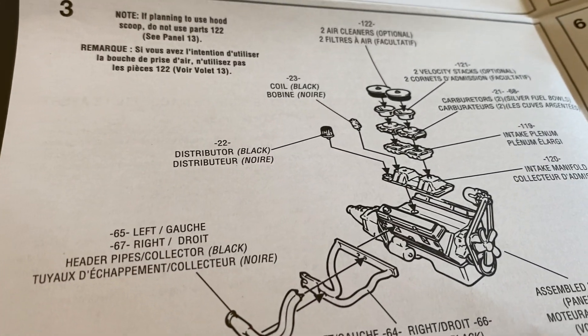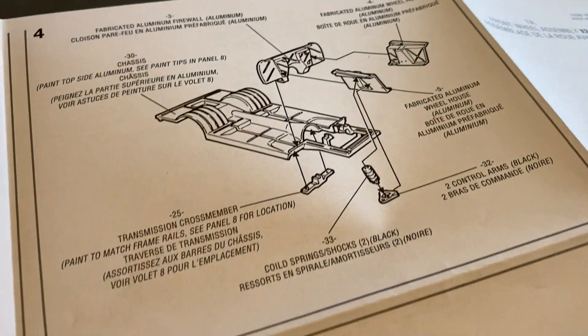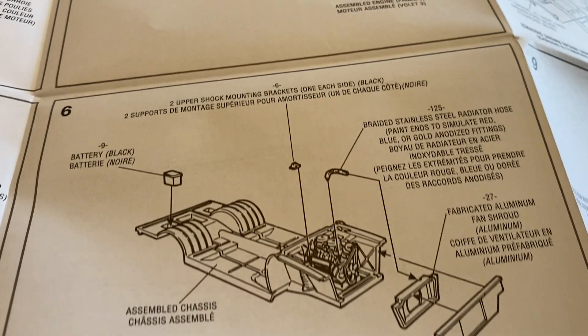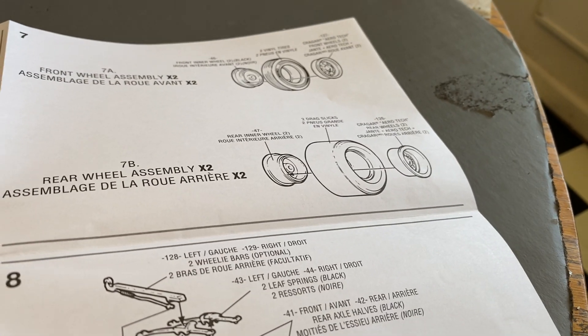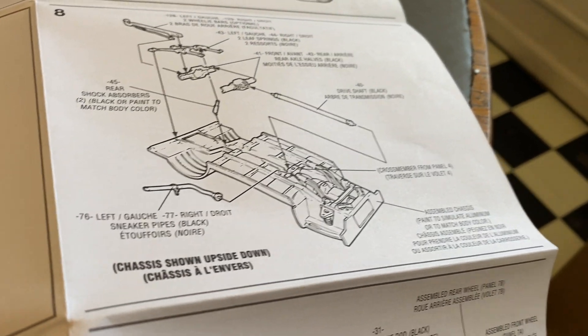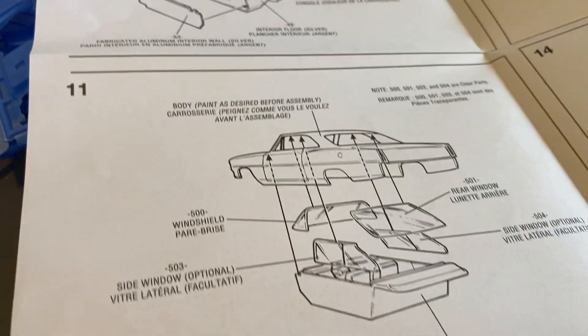You start putting the engine block together and fully assemble the motor, then you get to the frame stuff and tires, back to the frame, then interior and body, and glass pieces, then the final touches.